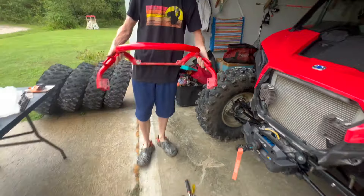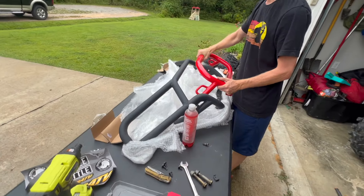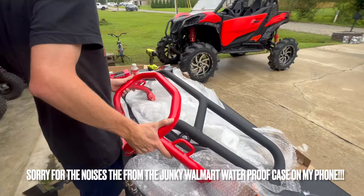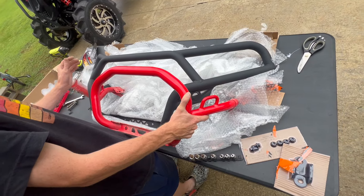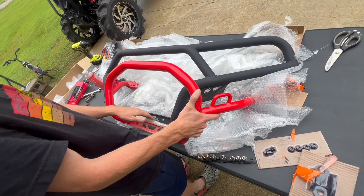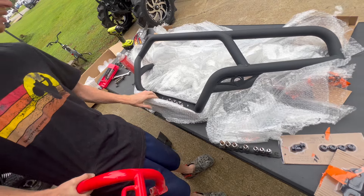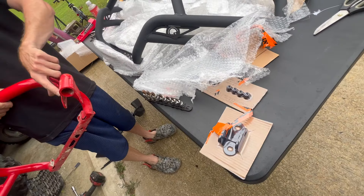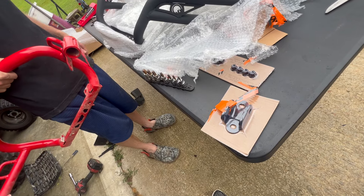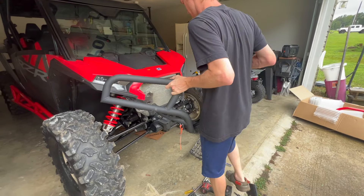There's your old bumper — I'm setting it right next to the new bumper for comparison. The old bumper just stops under the headlights; this new one wraps all the way around the headlights to protect the front end from getting scraped up and lets you run over smaller trees. They bolt up the same way, but Super ATV gives you separate brackets that bolt onto the frame.